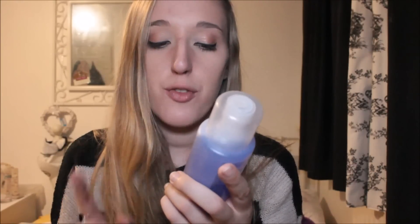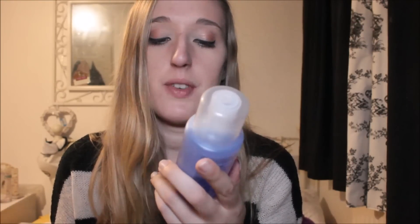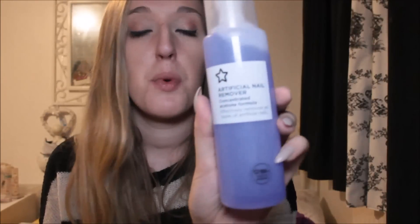So moving on to the next con that I experienced. When you take your nails off, you're supposed to soak them in acetone. Obviously I have no patience and I wasn't doing that, but I have actually bought some today. This is artificial nail remover, concentrated formula — effectively removes all types of artificial nails. And I got that from Superdrug. That was only £2.70, I think.